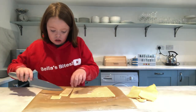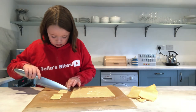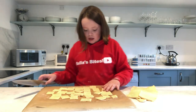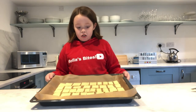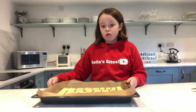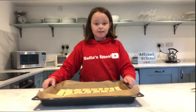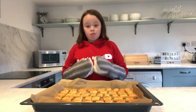Now I'm going to cut it into biscuit-sized squares. After you cut your dough into squares or rectangles, put them into your preheated oven and cook them for 15 minutes or until they're golden brown. After 15 minutes your cheese puffs should have risen and be golden brown.